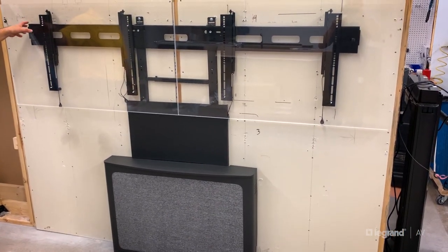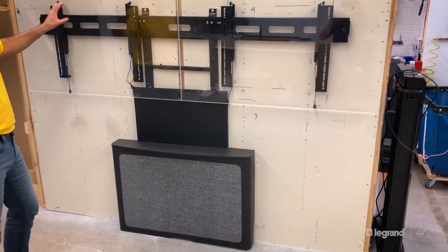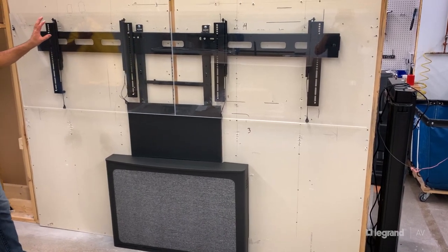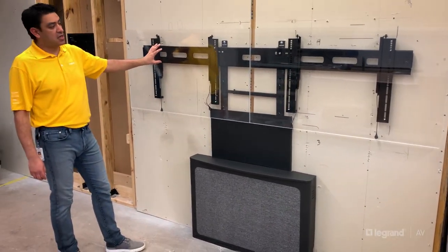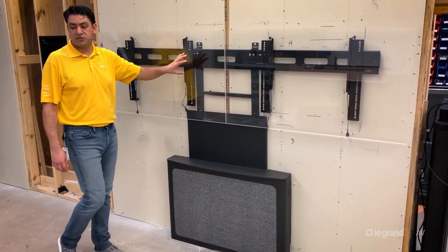It doesn't have to hit studs — it can all go into drywall. The displays can be anywhere from 46 to 100 inches, up to 100 pounds each, for a total of 200 pounds of supported weight.